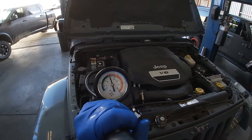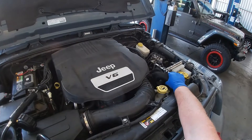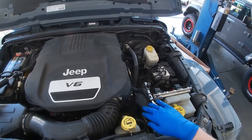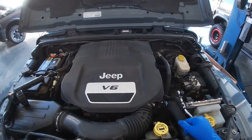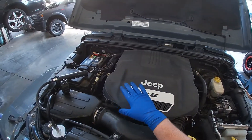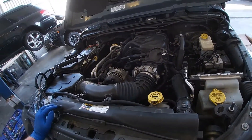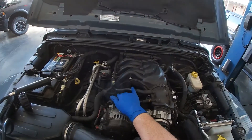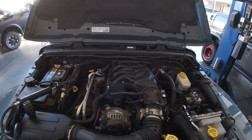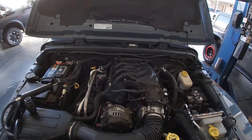Now we can inspect the vehicle. We'll leave the pressure on and confirm we have pressure by looking at the upper radiator hose — it's expanded, meaning there is pressure in the system. We're going to look at the radiator tanks, radiator hoses, heater hoses, and any coolers that have coolant running through them. This vehicle has an oil cooler in the middle that coolant runs through. I'm going to lift the vehicle up to get a better view of where the coolant leak is coming from.